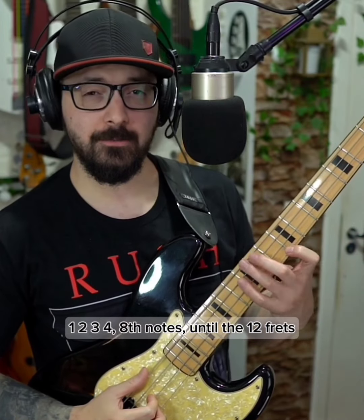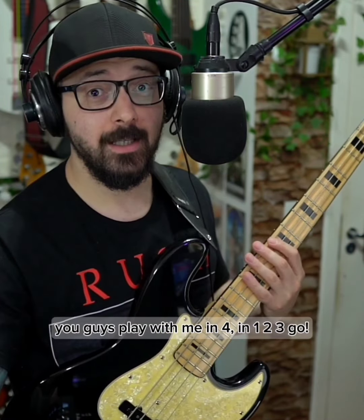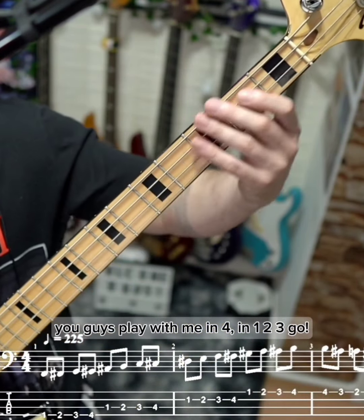1, 2, 3, 4. 8th notes until the 12th fret. You guys play with me in 4, in 1, 2, 3, go!